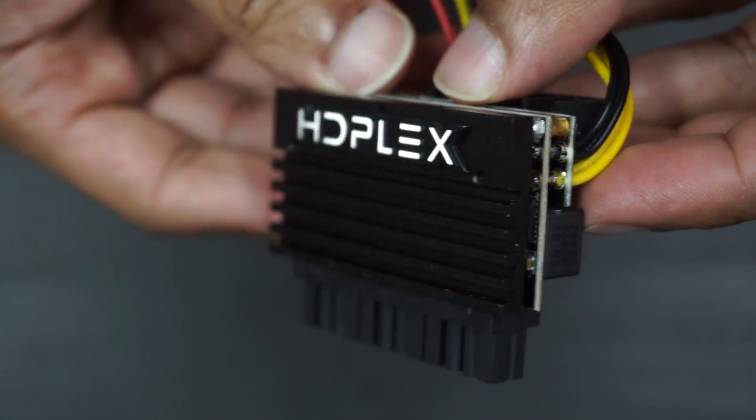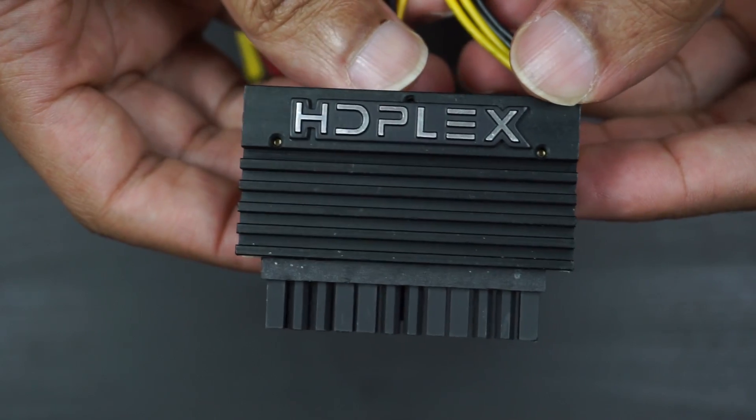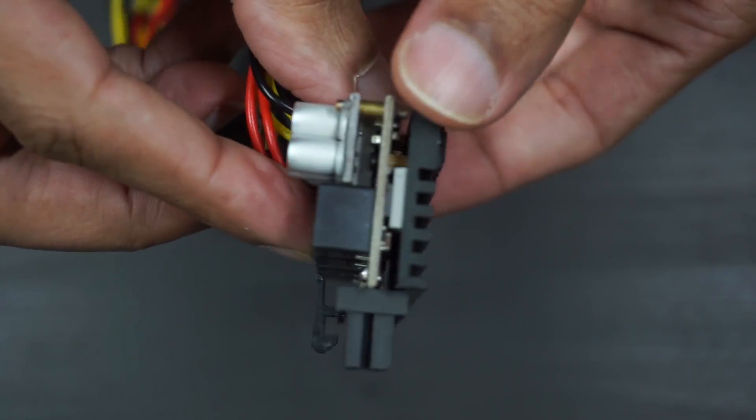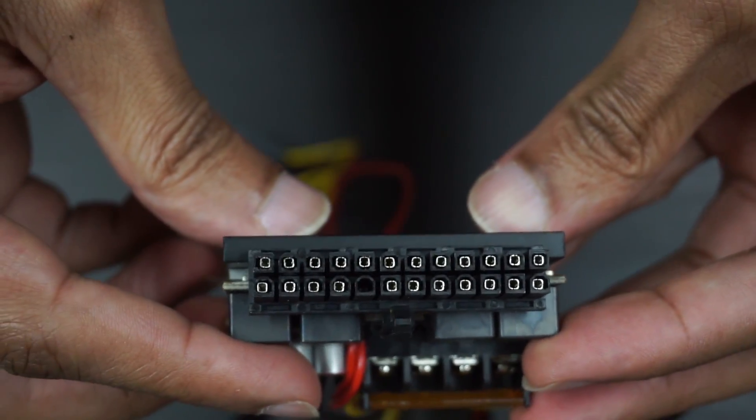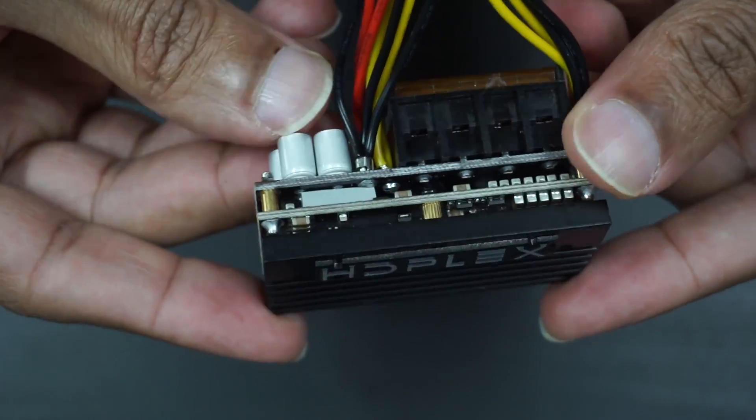You also notice the thicker gauge wire used on the HD Plex 160 — that will help with running loads over 200 watts. I like the aesthetics of the HD Plex 160 a lot. It is a little more attractive to me than the Pico, with the dark black heat sink on the front and the nice HD Plex logo. I think it looks pretty cool.